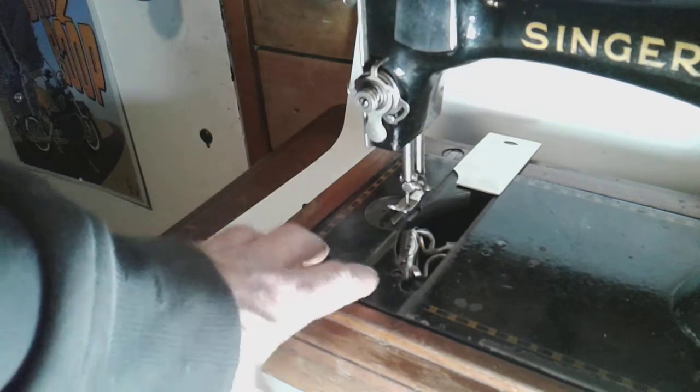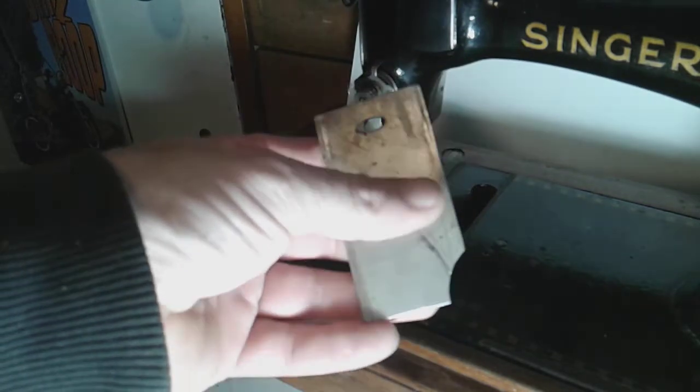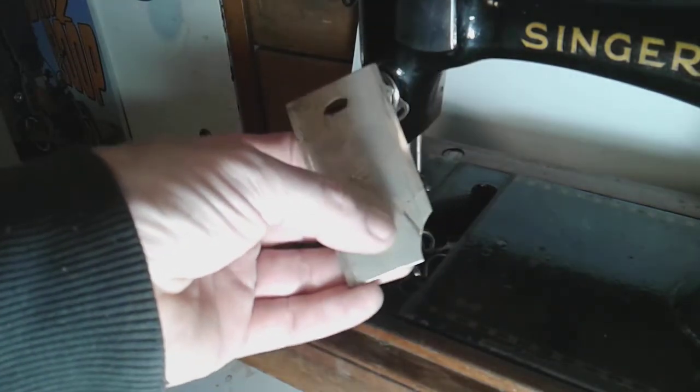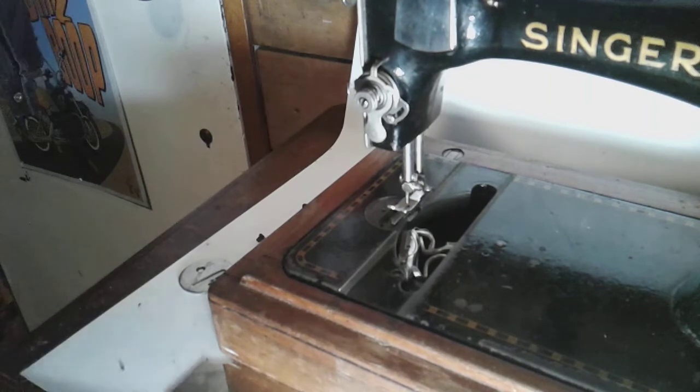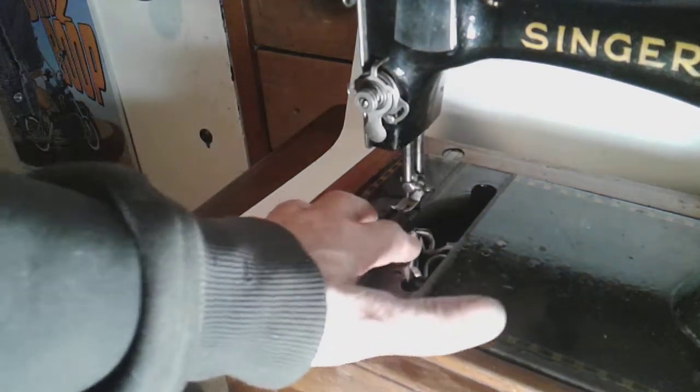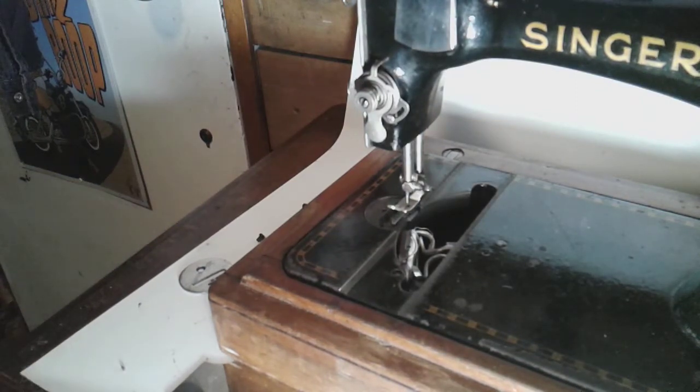The feed dogs could be an easier adjustment, and it might just be the feed dogs for all I know. I put a new cover plate on and you can see this cover had no marks when I put it on — see that line in there now, that's what this machine is doing. I checked my other Model 28 and I don't notice that on it. This machine is only nine years newer than my other one but has quite a bit more noise, though it still makes a beautiful stitch.